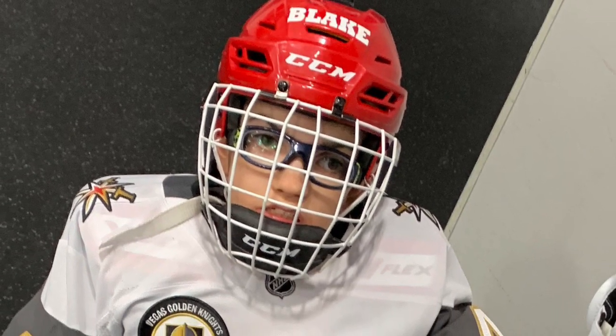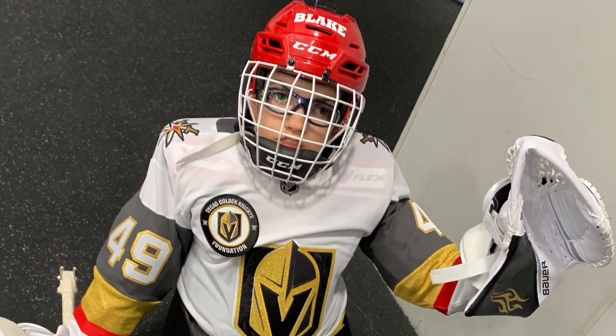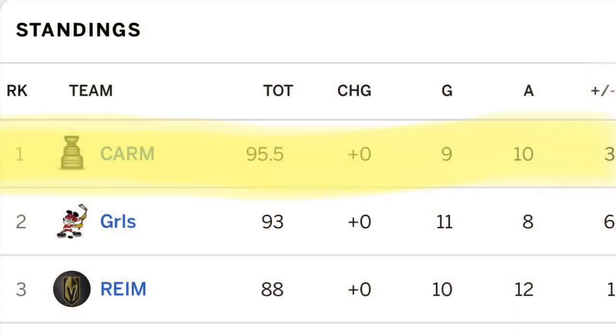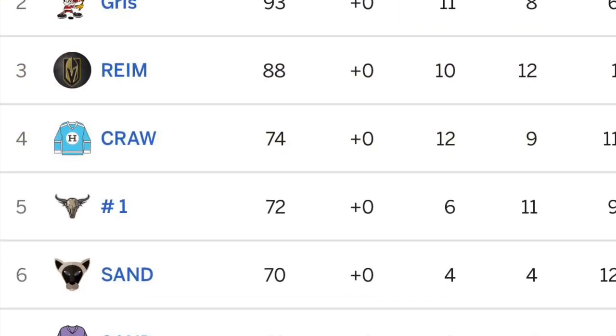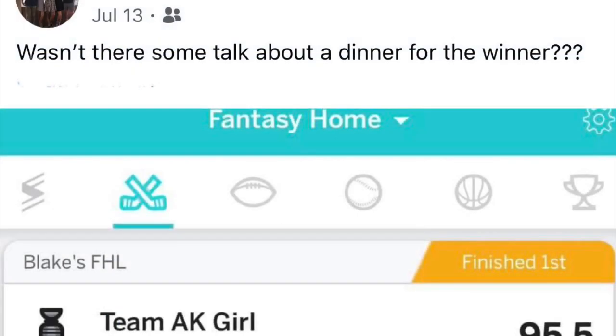For any of you that know Blake, you know that he's a hockey player. Well, being a hockey player, Blake started up an NHL fantasy league. The NHL fantasy league was told that the winner would receive a free dinner made by chef Blake himself.